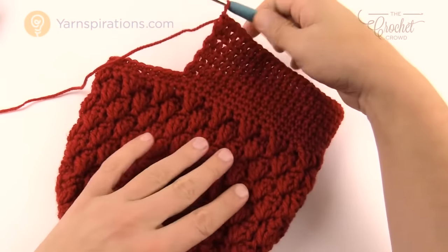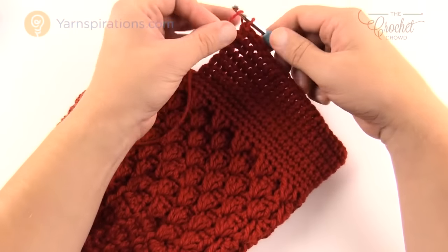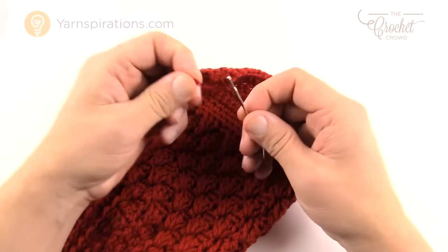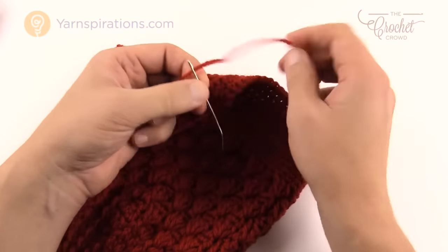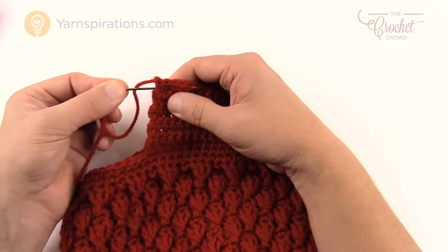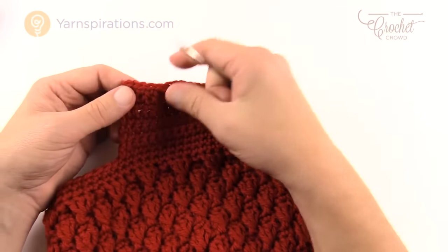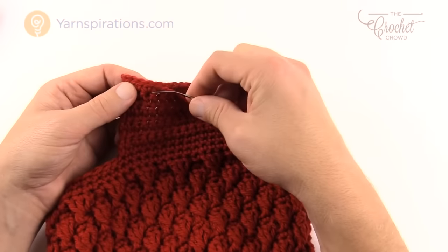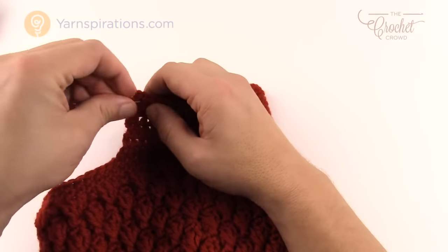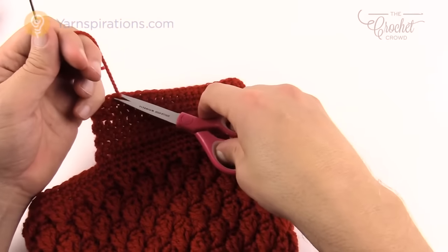I now have all ten rows of the brim done — it comes straight out, which is correct. Fasten off the yarn and use a darning needle to hide the ends. Go in and out of your work three times underneath the stitch work — avoid touching the outside brim edge since that's what people see first. Go in one direction, then back the other way through different fibers, then once more back for a third pass. Then cut safely — the loose end will never hang out.